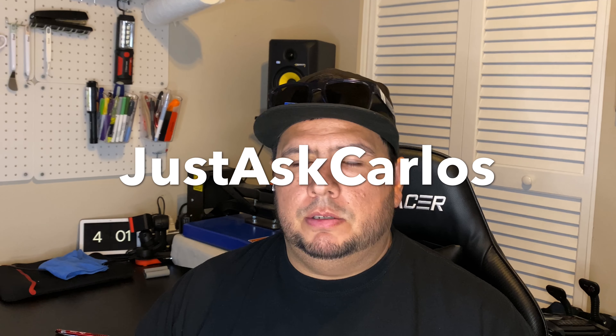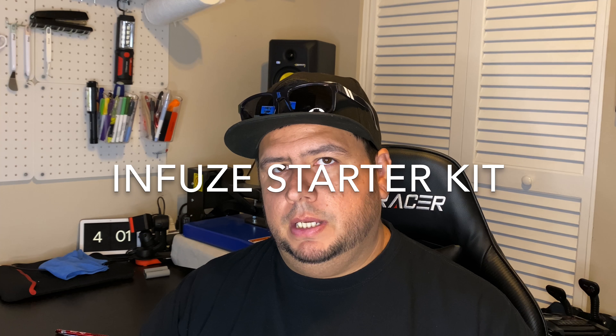What's up everybody, thanks for coming back. I'm Carlos, this is my channel Just Ask Carlos, and today's video is on the Infuse Starter Kit. Now if you don't know what Infuse is yet, check out some of my playlists where I have lots of videos on Infuse, including top five ways to get the most out of your Infuse lid.